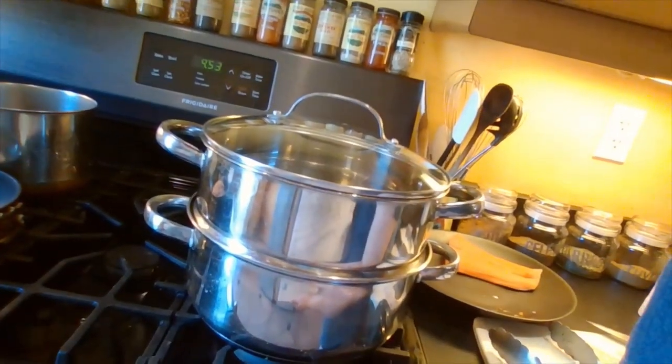While the fish is finishing cooking, I'm going to do the broccoli. I've set up my steamer — it's really easy to steam. All my steamer is is a pot with a steamer on top. I've turned my burner on and I'm going to let the broccoli steam for probably about 20 minutes and check for tenderness.